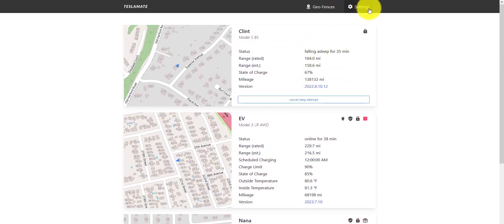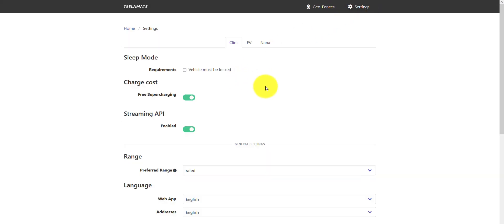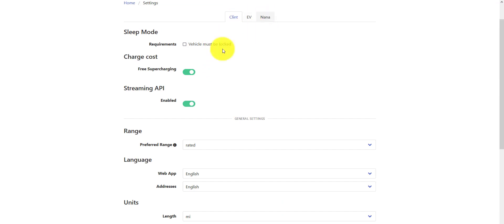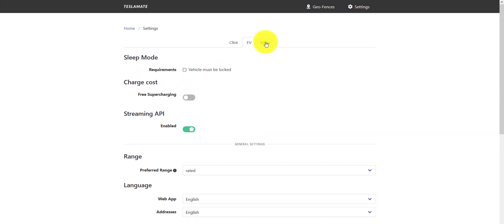What's really neat here — it took me a little while to find — if you want to change the units, whether kilometers or miles, Fahrenheit or Celsius, PSI or bar, you come here and change it per car or vehicle. If you have free Supercharging, you can check the box here for the vehicle that has free Supercharging. I can see all three of my vehicles here.